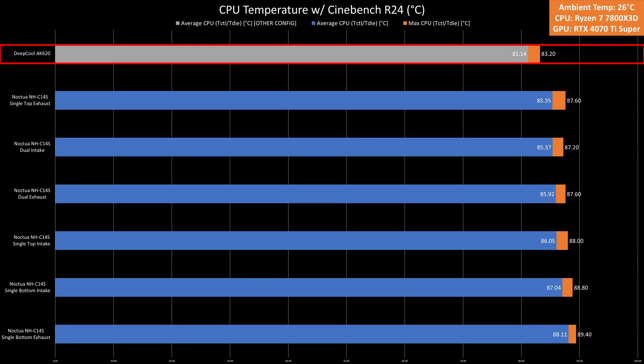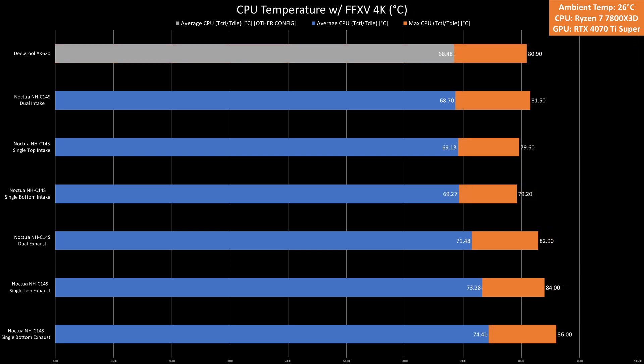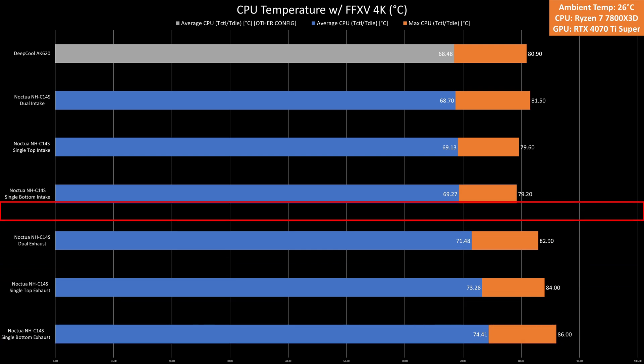Compared to the Deepcool AK620, which recorded 84.77°C in Cinebench R23 and 81.14°C in Cinebench R24, the NH-C14S runs about 4.6°C warmer, showing the AK620 is superior in cooling performance. For FF15 at 1080p, the dual intake setup was the coolest at 70.08°C while the single exhaust at the bottom was the hottest at 75.37°C — intake setups generally performed better. The AK620 achieved 69.22°C. For FF15 at 4K, temps were slightly lower, with dual intake at 68.7°C and single exhaust at the bottom at 74.41°C, likely due to the GPU taking on more load. The AK620 performed slightly better at 68.48°C.